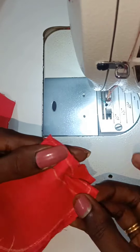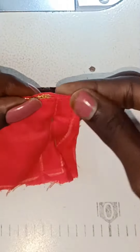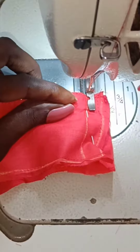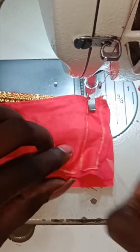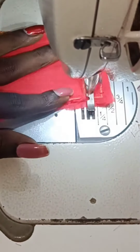You put another piece. I will put a pin on the edge and remove the pin. We will put a pin on the same side, then remove the pin. Now we will put a half-inch stitch.